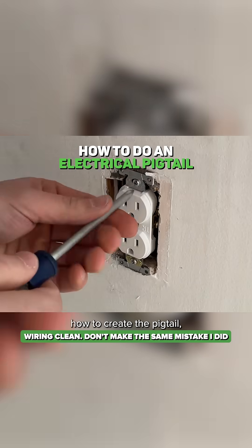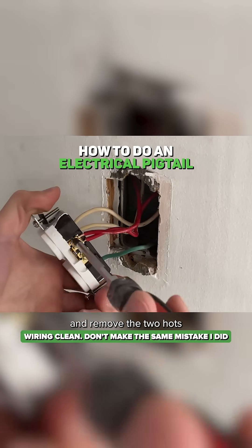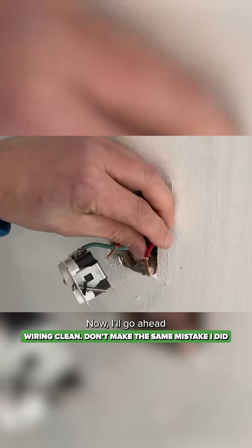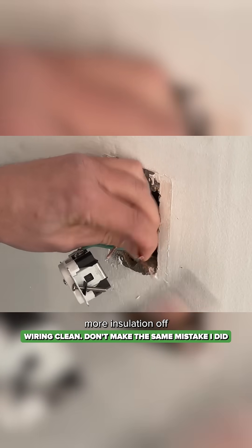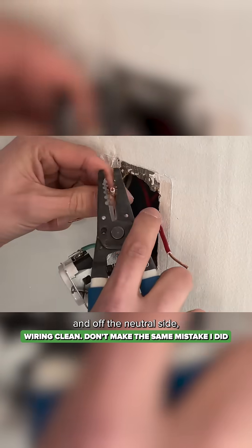So taking their advice, let me show you how to create a pigtail. I'll remove that same receptacle and remove the two hots indicated by the red wires and two neutrals indicated by the white wires. Now I'll go ahead and take a little more insulation off the hot side and the neutral side, getting ready to create the pigtail.